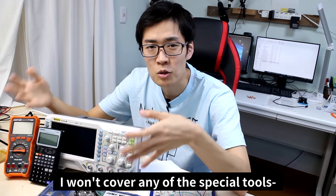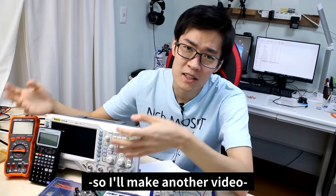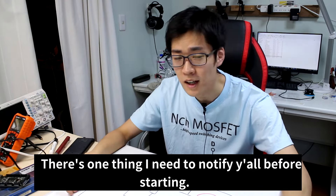I won't cover any of the special tools and measuring machines I use regularly, so I'll make another video for any other tools I believe I should touch on. There's one more thing I need to tell y'all before starting.